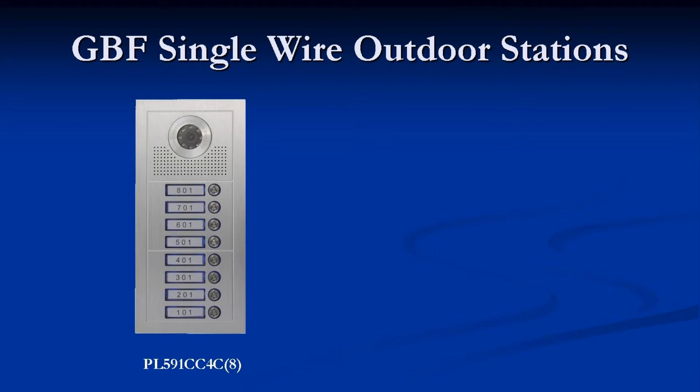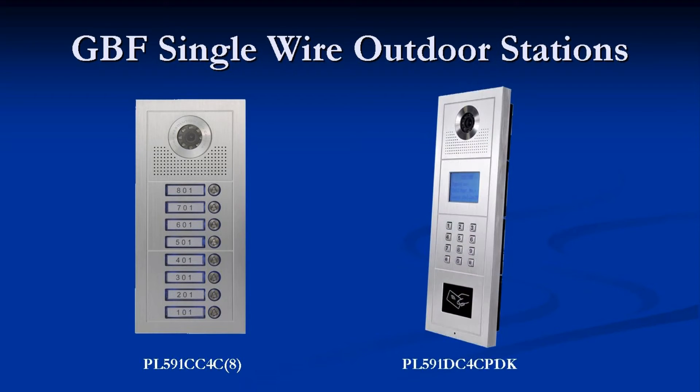Two versions of the GBF Single-Wire Outdoor Stations are available: the PL591CC4C8, which is a fixed 8-button outdoor station, and the PL591DC4CPDK, which is the programmable outdoor station with built-in RFID.